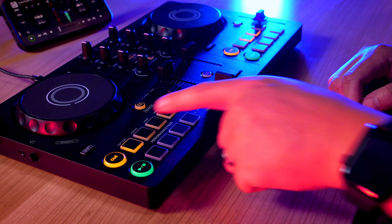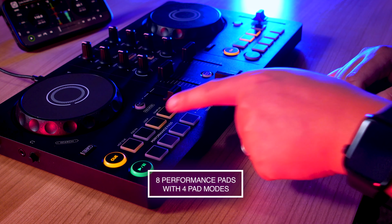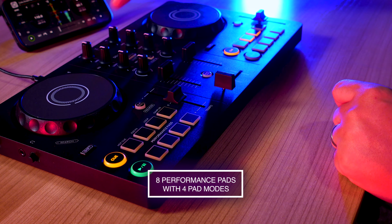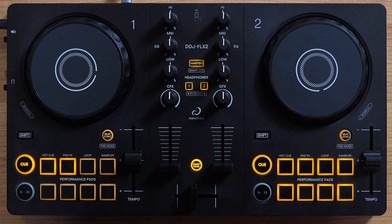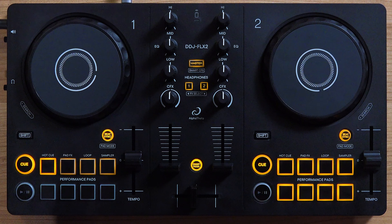From entry level to professional gear, performance pads have given DJs a way to manipulate and perform with their music. The DDJ Flex 2 gives you 8 total pads along with 4 pad modes. To choose a pad mode, simply hold Shift and Beat Sync. The top 4 pads will now let you choose a pad mode, with the one blinking indicating the one that is currently set.